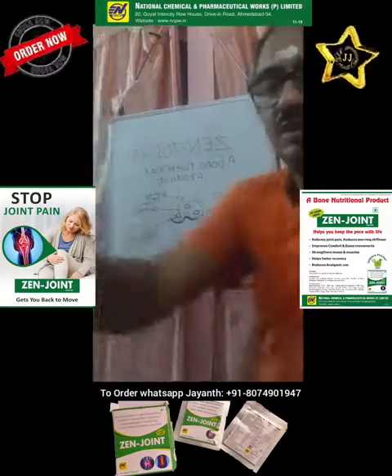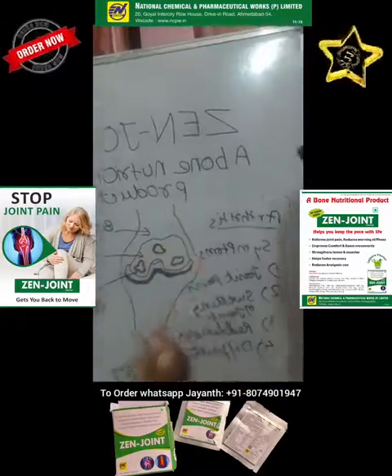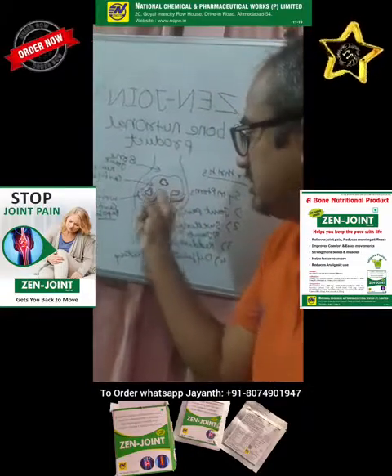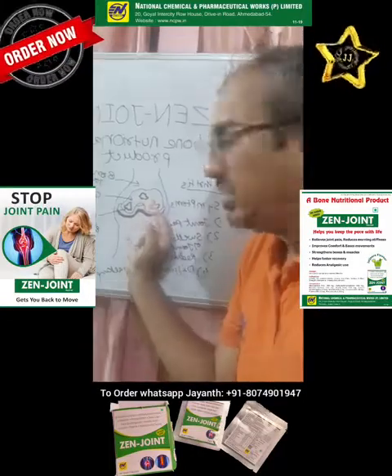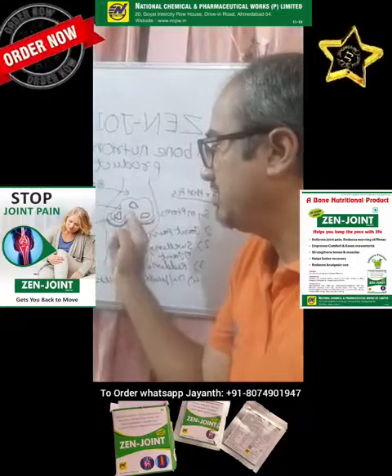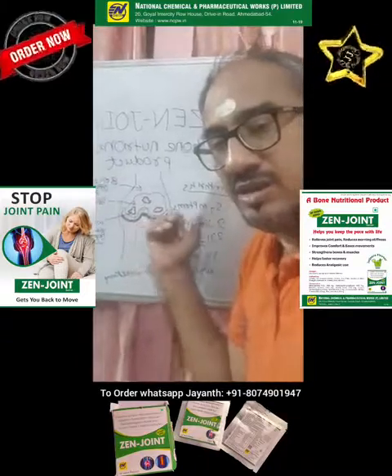You can see here the bone. This is the cartilage — this is the structure of the bone. As the cartilage wears out, you can see patches where the bone gets exposed. As the top and the bottom bones rub against each other, you feel pain and discomfort.